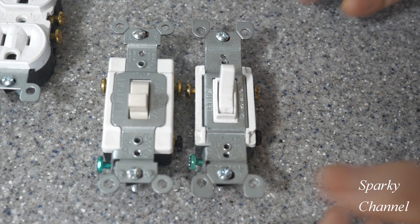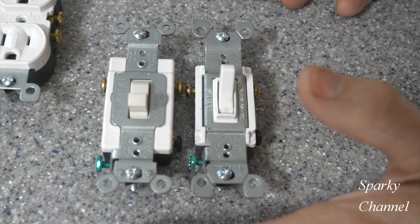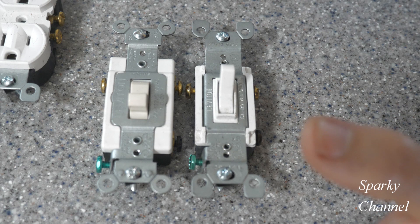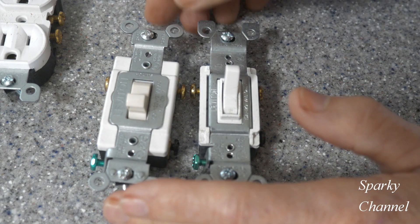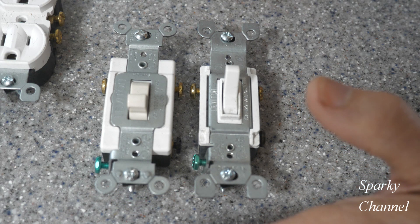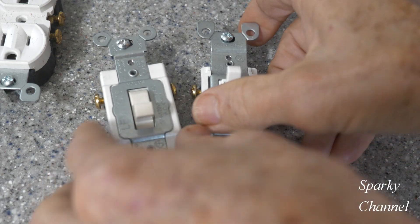What I recommend is use the specification grade. They are heavier and more expensive in the short run, but in the long run they'll cost you a lot less. Just buy the quality — it'll be much cheaper in the long run, and it's safer. That's what I recommend.